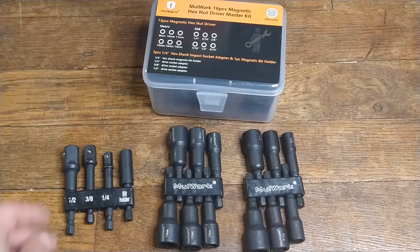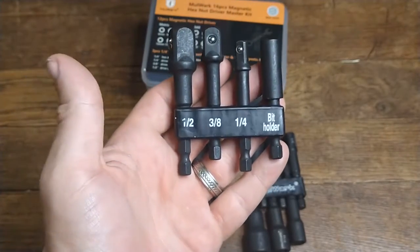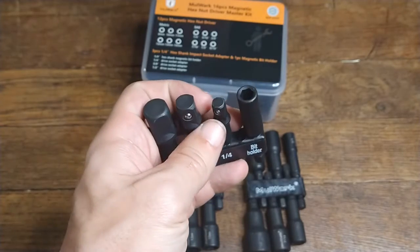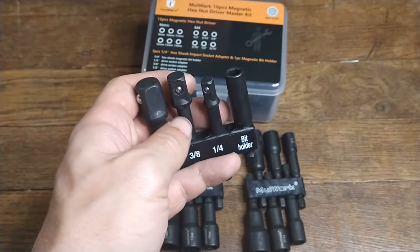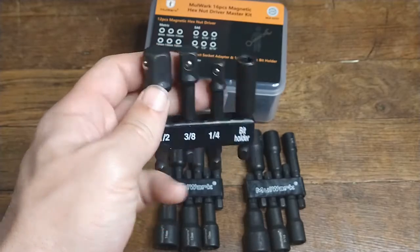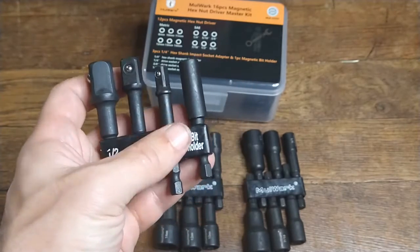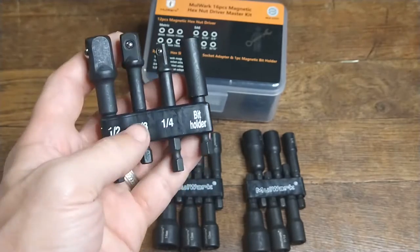One thing I want to show off is the fact that there is an adapter set for different size ratchet head sets. For the tiny ones, you got this one here, which I think is quarter inch, then you got the 3/8ths and you got a half inch. They are labeled nicely. These fit standard ratchet heads with no problems whatsoever — I've already tried one just to see what happens.